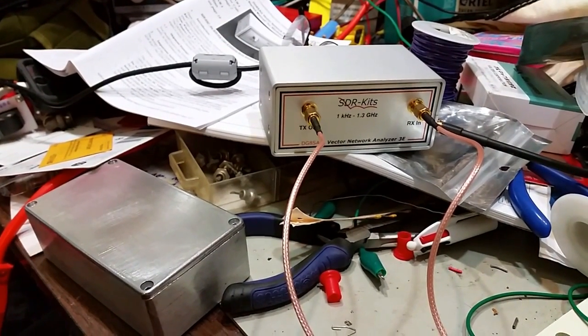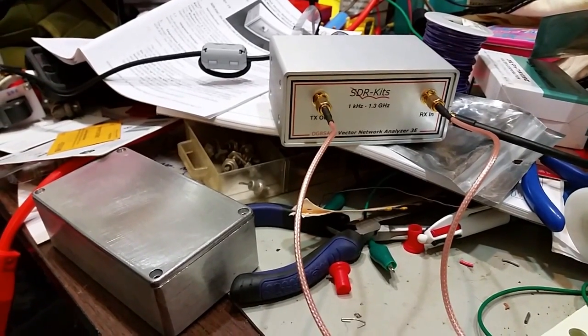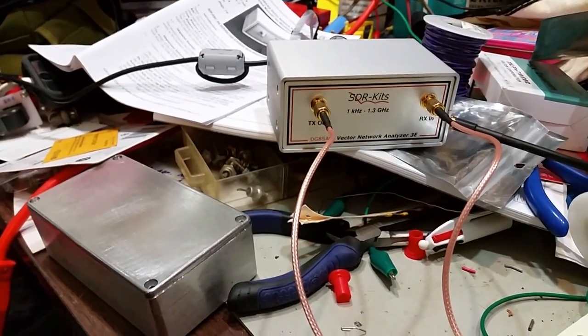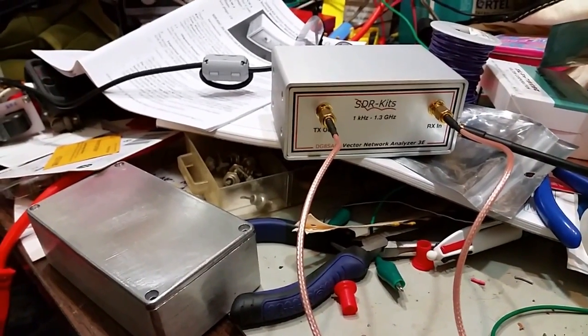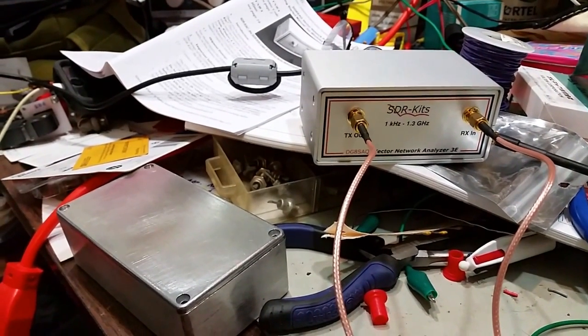Hello, this is Jim, W4JBM. I wanted to make a video — I got a new toy to play with and I actually found some interesting stuff with it already. Just recently I ordered the DG8 SAQ Vector Network Analyzer, the Model 3E, from SDR Kits over in the UK.